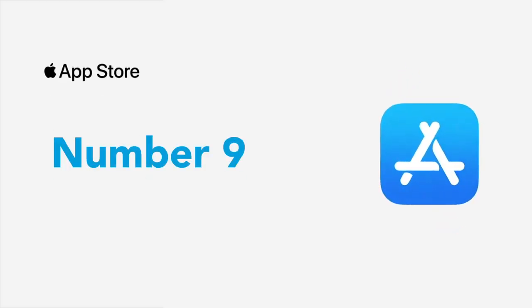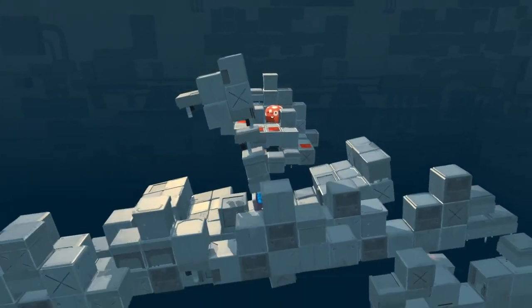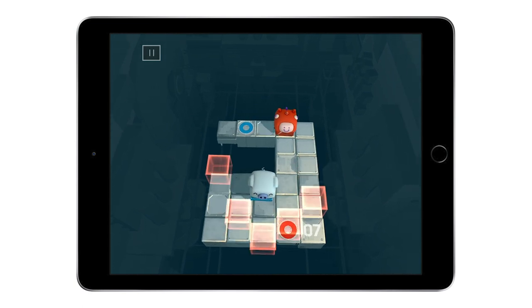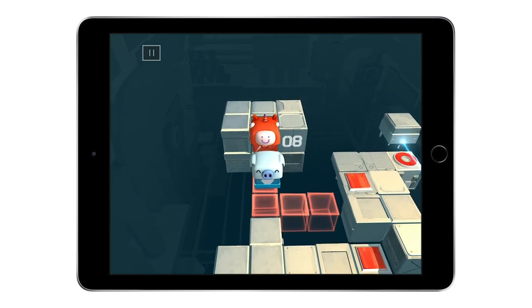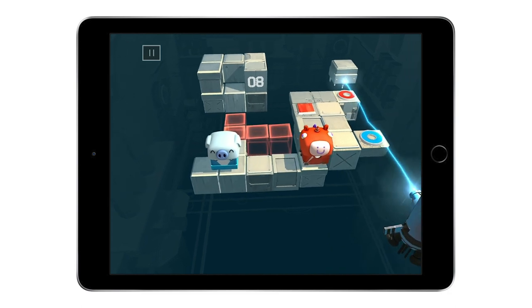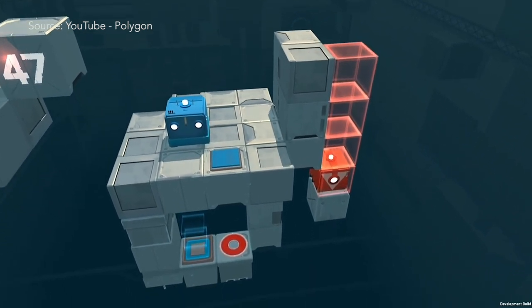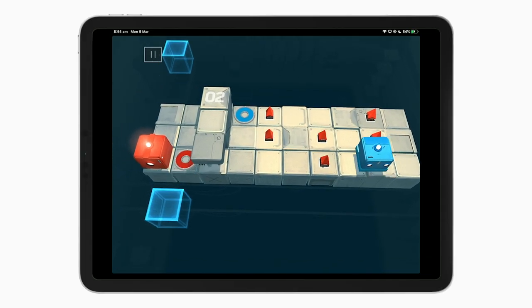Number nine is Death Squared. First released on PC and console only a few years back, SMG Studio ported Death Squared to iOS. It's a puzzle game for one or two people about coordination, cooperation, and robot explosions. When you have two controllers connected, you're good to go. One player controls the red robot and the other the blue robot. Across the 80 levels, you'll have to work together and try not to directly impact the other robot by having them fall off or get blasted by lasers. There is also really funny and well-done voice acting between a human and an AI component. Death Squared costs $5.99 USD. Please note the game doesn't fit the full screen resolution of new iPad Pro screens.